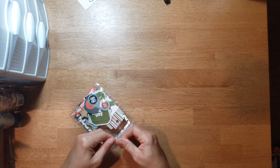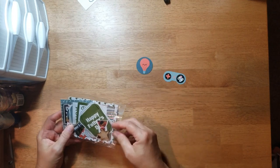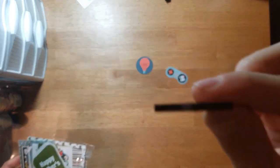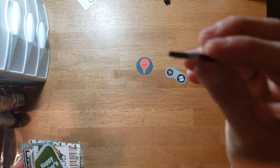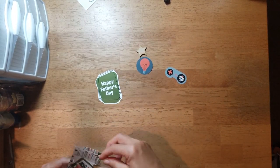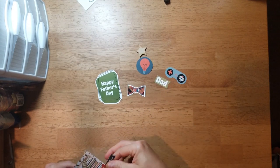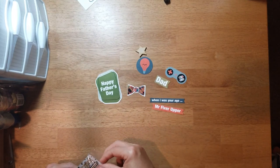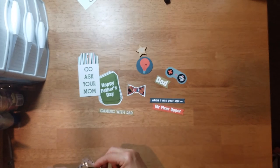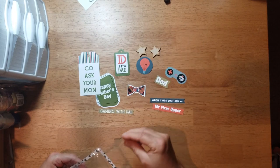Let's see the embellishments — there's quite a few. A game controller, a light bulb, a wood veneer star that is thicker than the wood veneer you're normally used to getting. 'Happy Father's Day,' a bow tie, sayings like 'Dad, when I was your age,' 'Mr. Fixer-Upper,' 'Gaming with Dad,' and 'Go ask your mom.'